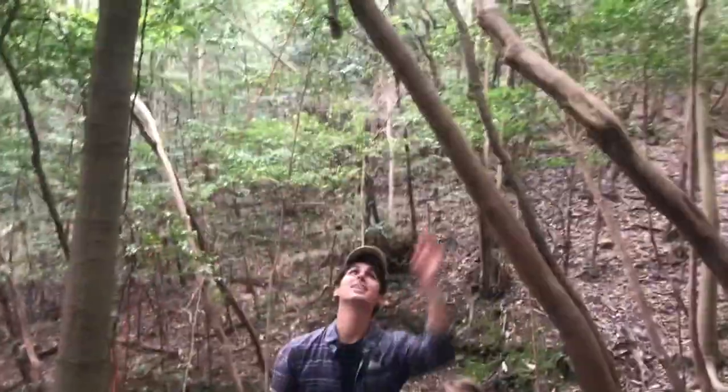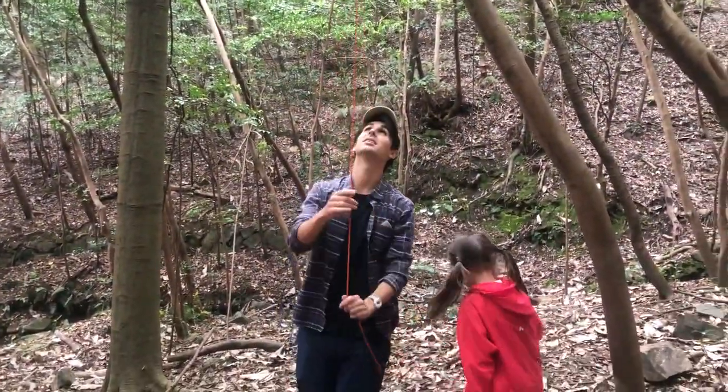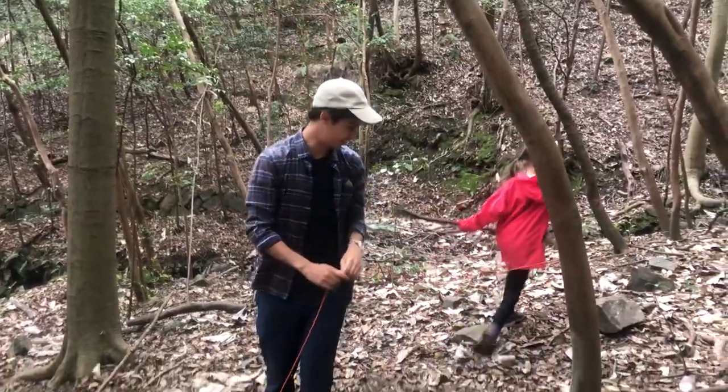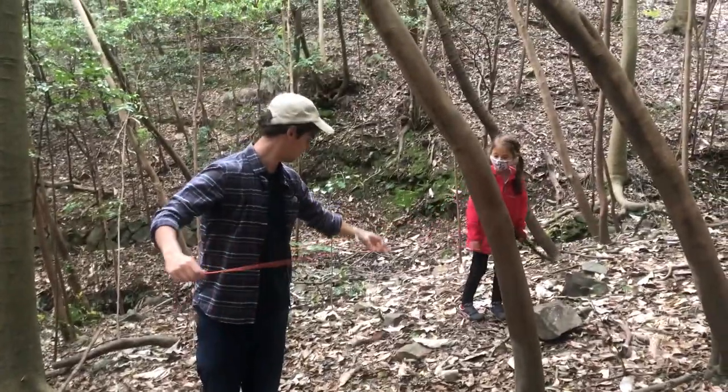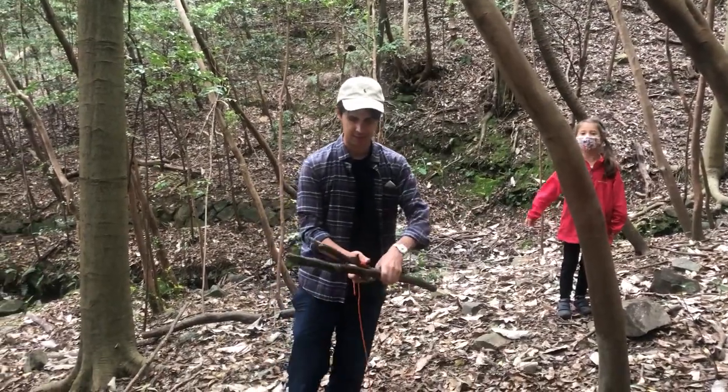Grab your other stick, just pull it down — pull it all the way through. There it comes. Let me see the other one over here. Then you can wrap them up.